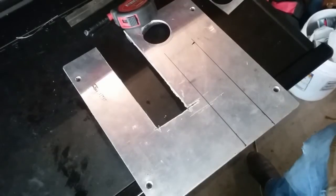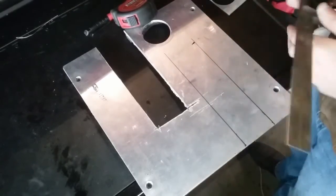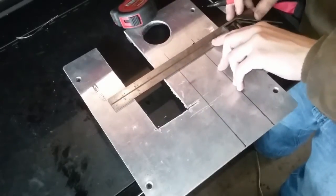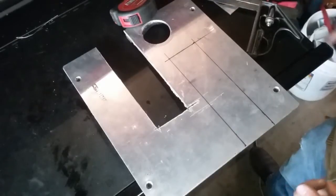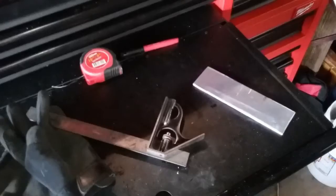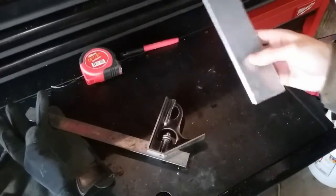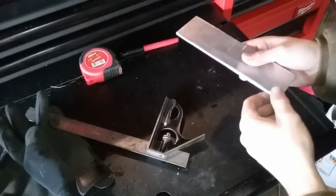We just measured the length — got it right here, so there's our marks. Now we're going to go get it cut. I just got this piece cut out and hit down the sharp edges real quick.